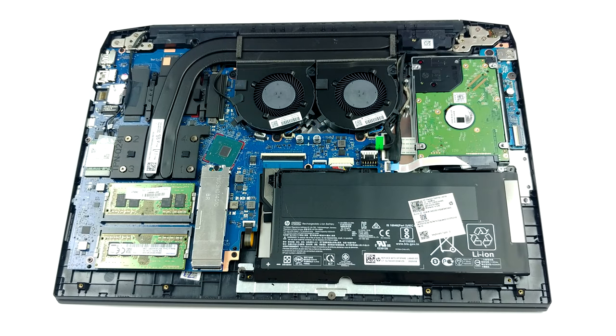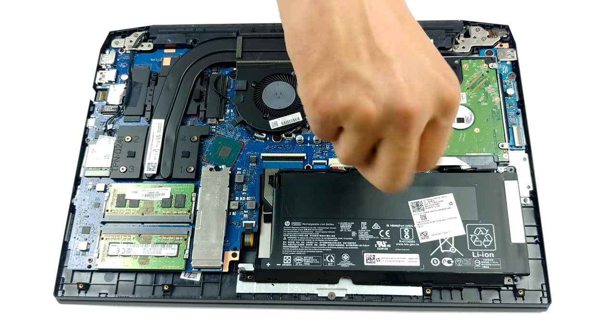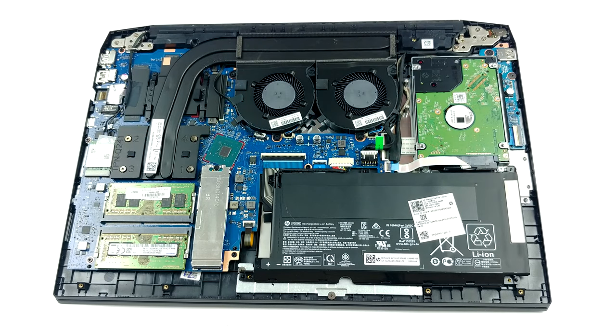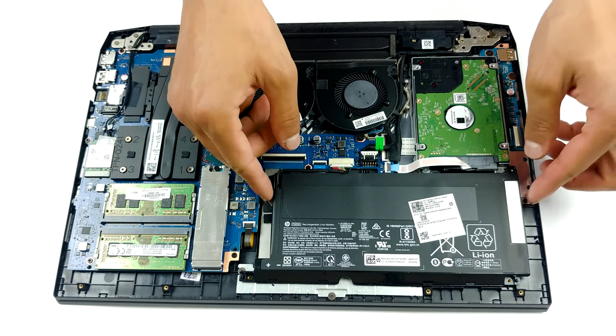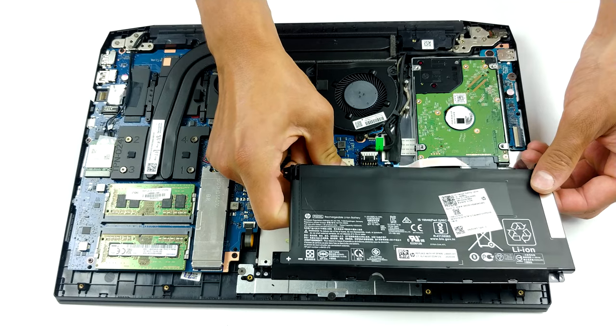This laptop features two SODIMM slots that support 64 gigabytes of DDR4 memory in total. Additionally, you can put an M.2 NVMe drive, as well as a 2.5-inch SATA device. As for the battery, you get a 52.5-watt-hours unit.